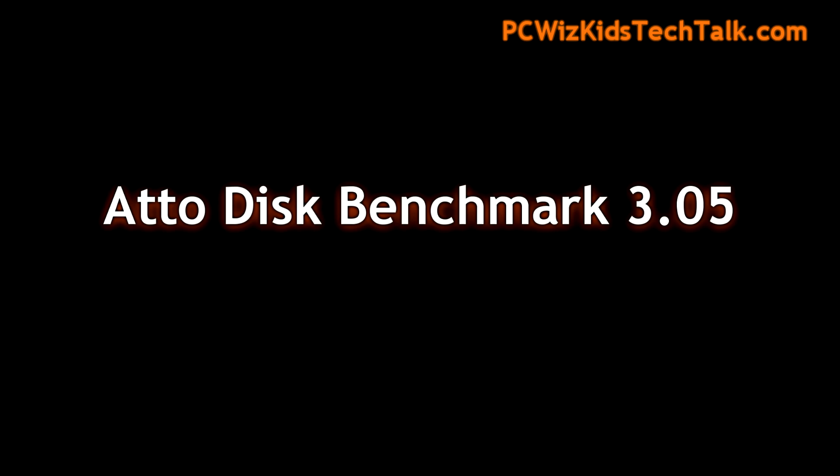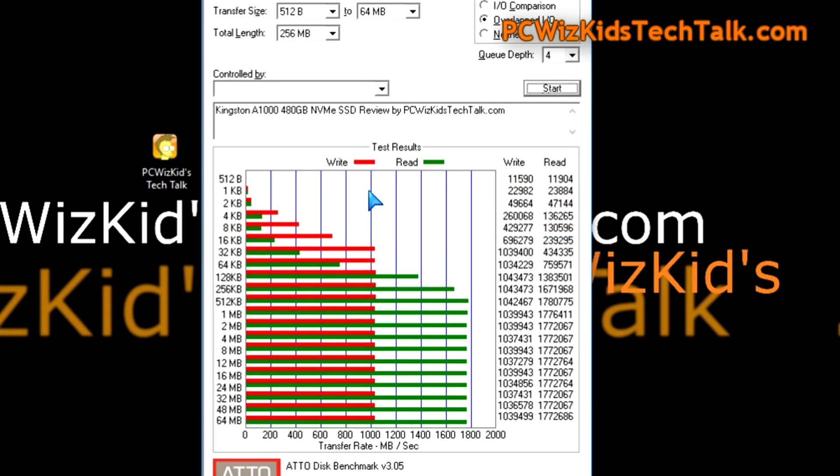Are the benchmarks awesome? You bet. The ATTO Disk benchmark is showing that it exceeded the specifications. On the sequential read, we're getting over 1,000 MB/s on the write, and on the read — wow — we're getting 1,770 to 1,780 MB/s on average. Definitely exceeding those specifications. Well done, Kingston, on the A1000 series SSD.